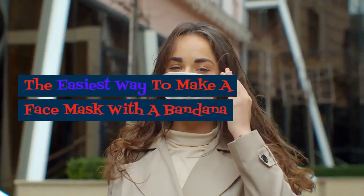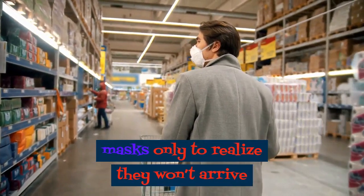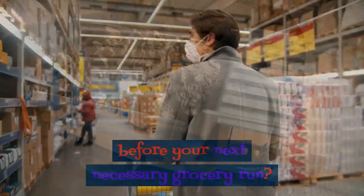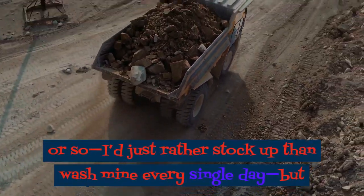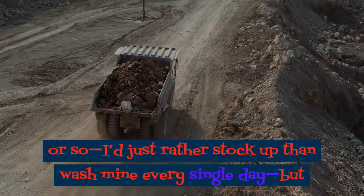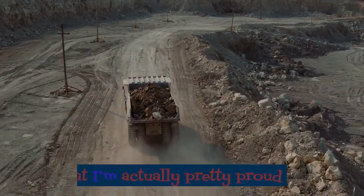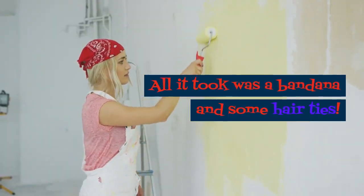The easiest way to make a face mask with a bandana. Did anyone else order a ton of cloth face masks only to realize they won't arrive before your next necessary grocery run? I've placed quite a few orders over the past month or so — I'd just rather stock up than wash mine every single day — but until they arrive, I've managed to whip up a bandana face mask that I'm actually pretty proud of. All it took was a bandana and some hair ties.